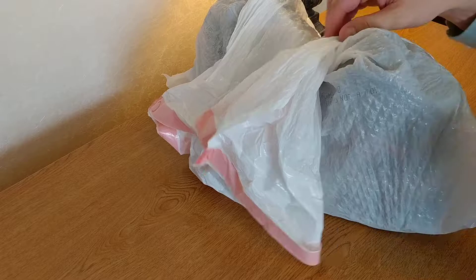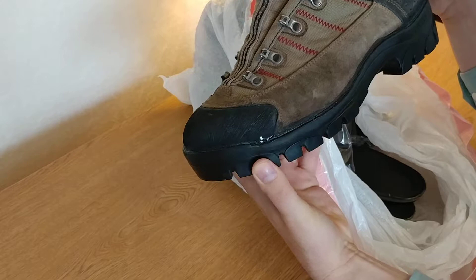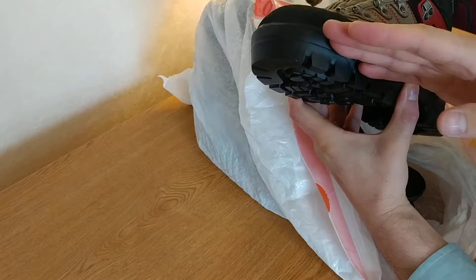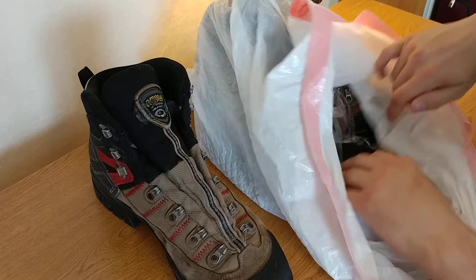Today we're going to do a quick review of some boots that I haven't seen yet — this is the first time for me. We're going to be looking at the Asolo GTX boots. I've had these for about 15 years and I had to get them resoled. The sole was coming off at the front, and apparently this little piece of rubber on the front was so bad that it had to be redone too. This is a review of Dave Cobbler's work.